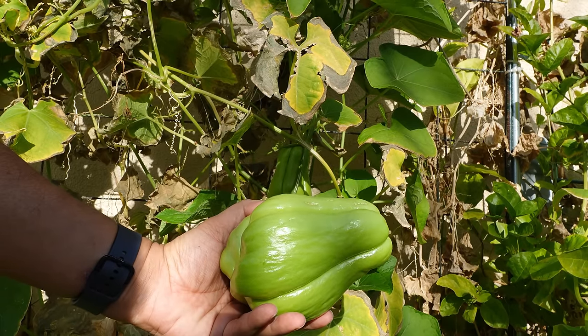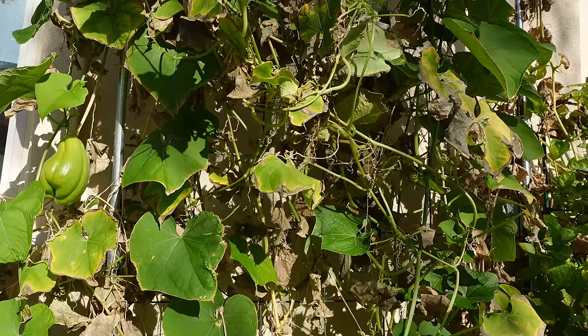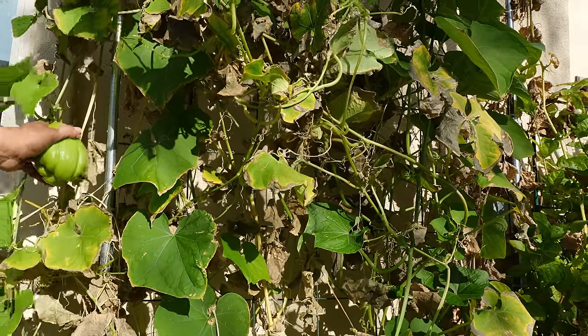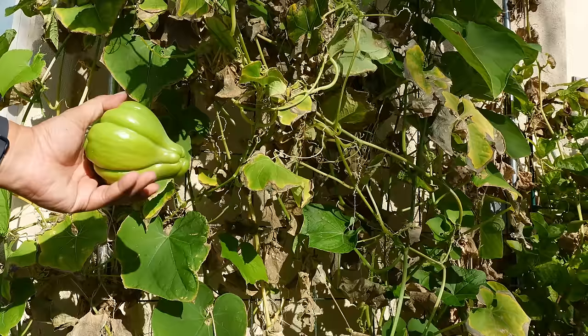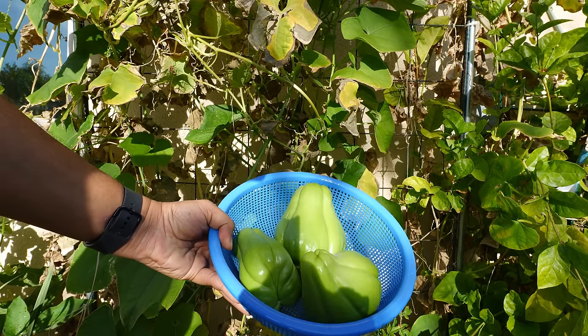You can see how beautiful our harvest is. In winter, towards the end of the summer season, this is when the plant starts producing these squashes. These are beautiful looking chayote squashes.